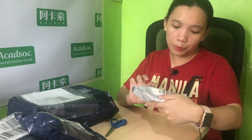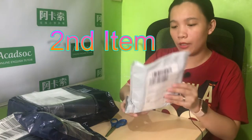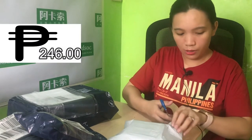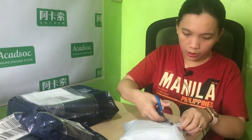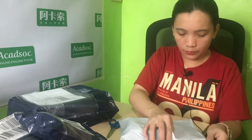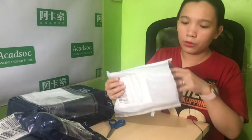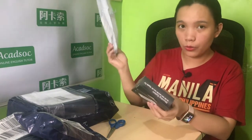Next we have a wall mount bracket for Apple TV — a casing or mount for the Apple TV. This is worth ₱246 pesos. Let's open it. The packaging has bubble wrap so it's safe.